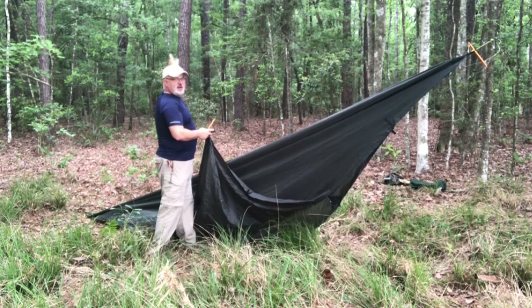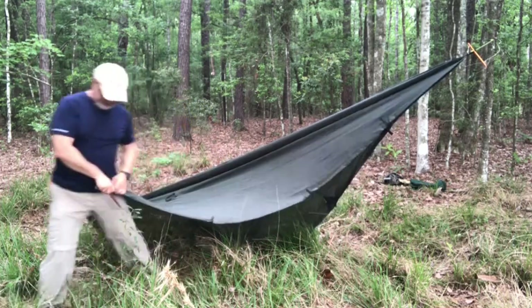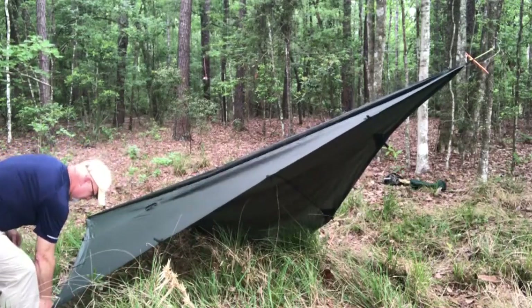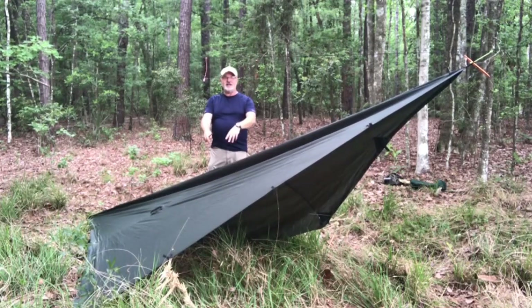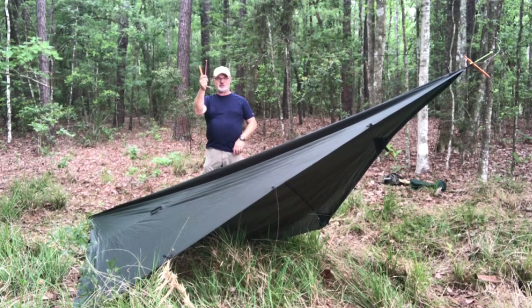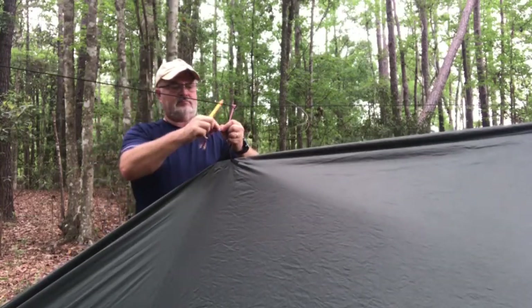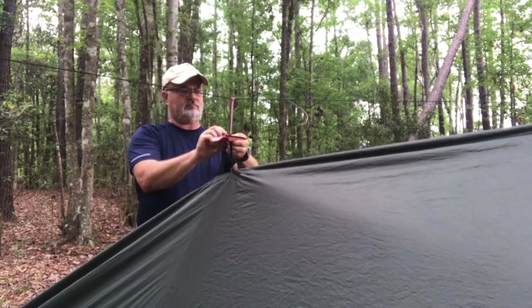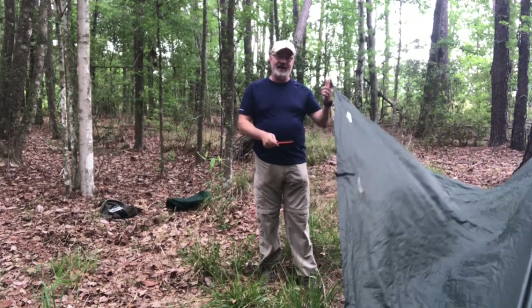The third Prusik knot I'm going to move away for now. Before I tie this off, I want to do one side of the side corners first. Now that I have that side done, I'm going to provide my headroom. Remember when I did the Plow Point before, I had a tree right back here I could tie off to. This time I don't have a tree that close and I only have this one ridgeline, so I need to find a way to get that headroom — and this is how I'm going to do it with this center Prusik knot.